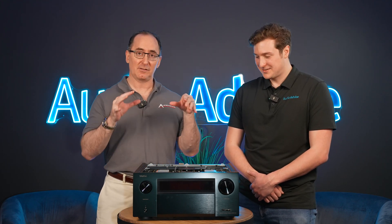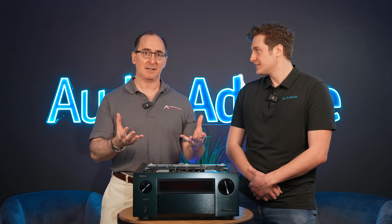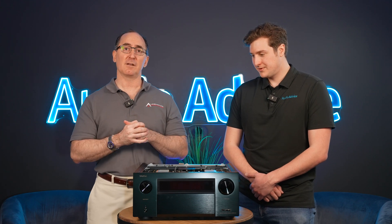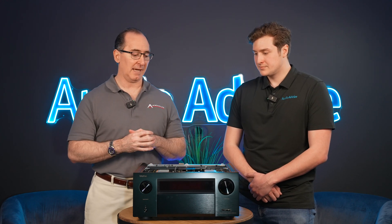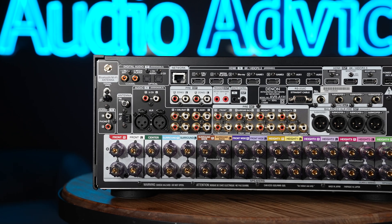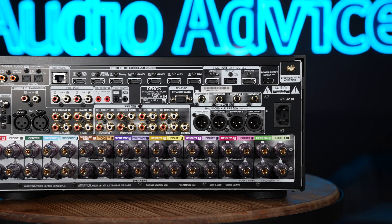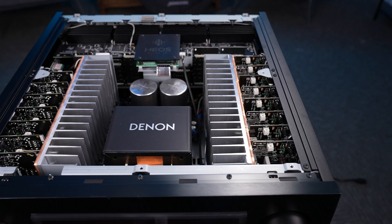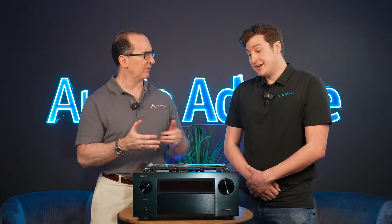Denon threw everything but the kitchen sink into this 70-pound 15.4-channel AVR. We are going to do a formal review with bench tests, but I have some inside info from visiting Massimo a couple of weeks back where we got details from the engineers. First of all, this is a 15-channel AVR, 150 watts per channel times 15, class AB amplification. They have monolithic amplifiers on each channel, really nice extruded aluminum heat sinks with copper plating for better conductivity — massive heat sinks.